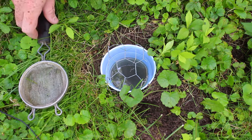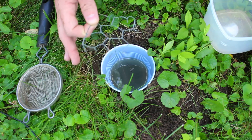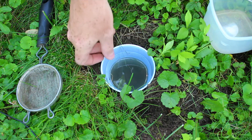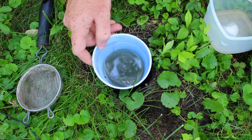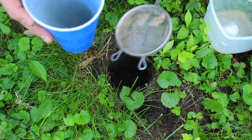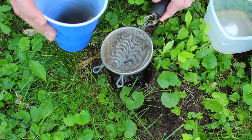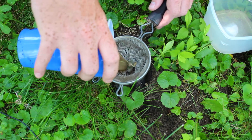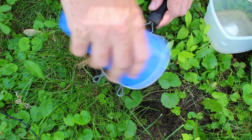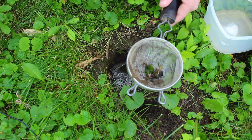We've got our strainer and container and we're back at our pitfall trap. I'm going to remove the wire mesh and put it to the side — try not to put it in the grass because that's a great way to lose it and then step on it later, which will hurt. I usually put it on my knee so I know where it is. We've got this cup with brownish liquid — it rained a little bit and there are some dead bugs in there. I'm going to swirl it to mix up the bugs that might be stuck on the bottom, then pour the water slowly and carefully through the strainer. There's a bunch of mud in the bottom of the cup, but if I swirl it around it doesn't look like there are any other bugs in there. If I was doing this for a research project, I would definitely rinse out all the mud to make sure I only got bugs.